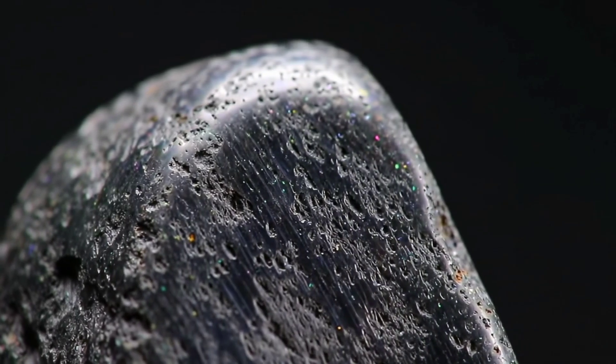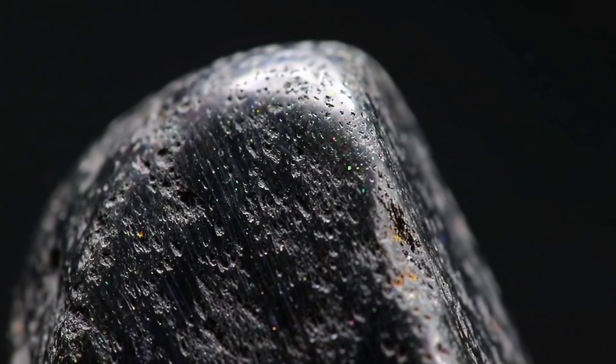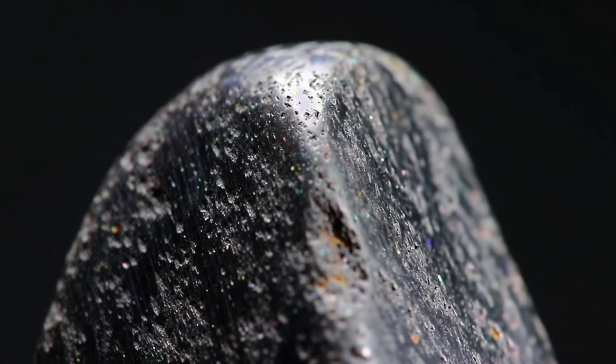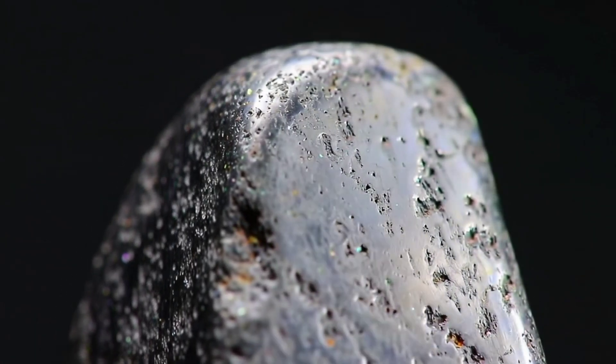Have you ever wondered how to tell if your black diamond is real or just an ordinary stone that looks similar? Black diamond, also known as carbonado, is one of the hardest stones on earth, ranking at number 10 on the Mohs scale of hardness — the highest compared to all other minerals.